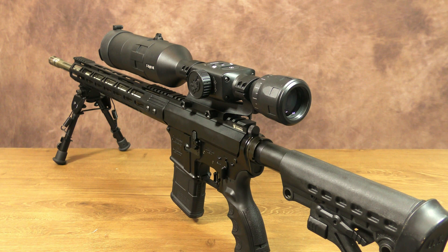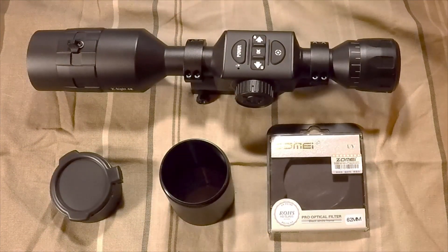As a postscript to this video, I did make a couple of simple upgrades to this 4K BuckHunter. After originally shooting this video, I decided to make a couple of modifications to this ATN 4K BuckHunter, which should work just as well on the 4K Pro model.